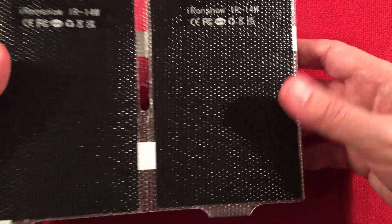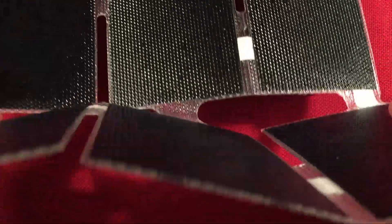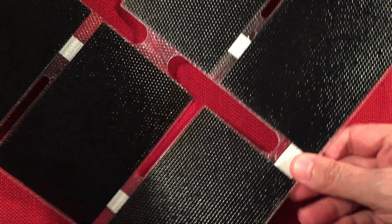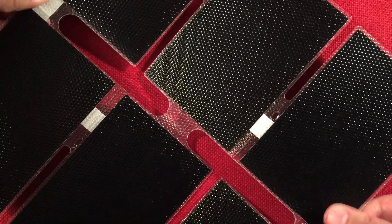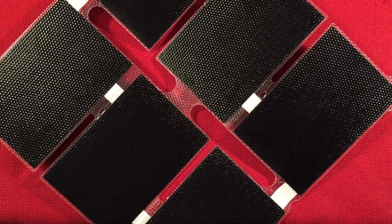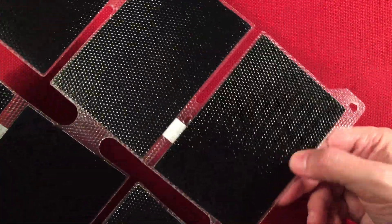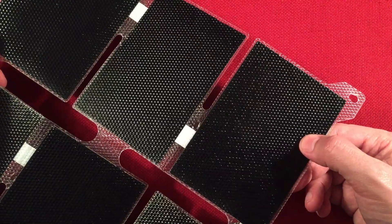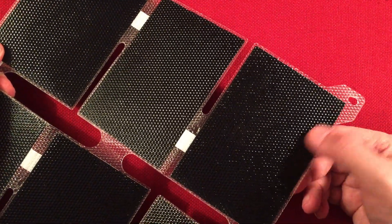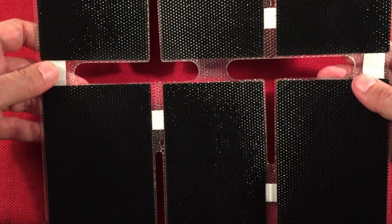Let's go ahead and open this up. As you can see this opens up into six individual panels. Each little panel measures three and three-eighths of an inch by four and seven-eighths of an inch, and you get six of them. You get these little hook points on each corner of the device, and of course connecting wires in between. This material is supposed to last for 20 years — not bad.